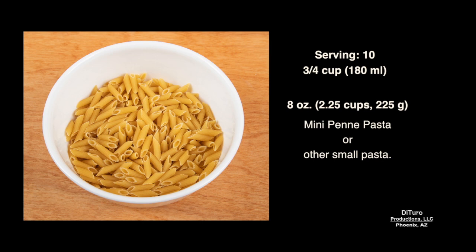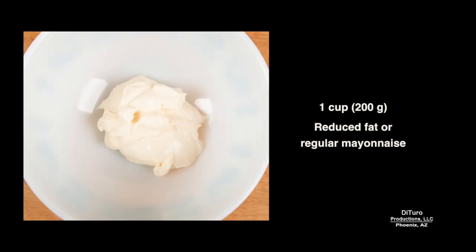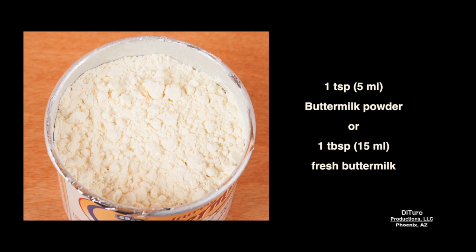You'll need 8 ounces of mini penne pasta or other small pasta, 8 ounces of frozen or fresh peas and carrots, about 1 cup of reduced fat or regular mayonnaise, about ¼ cup of diced green, red, or yellow bell pepper, and 1 teaspoon of buttermilk powder or 1 tablespoon of fresh buttermilk. If you don't have either ingredient or don't like buttermilk, you can omit this ingredient.